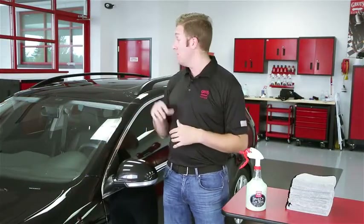The key to using a waterless car wash is to be sure that you use a liberal amount of the wash solution to ensure that you have a high enough lubricity on the paint to avoid doing any damage.